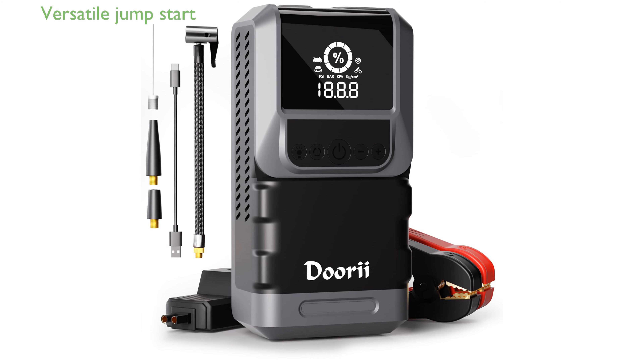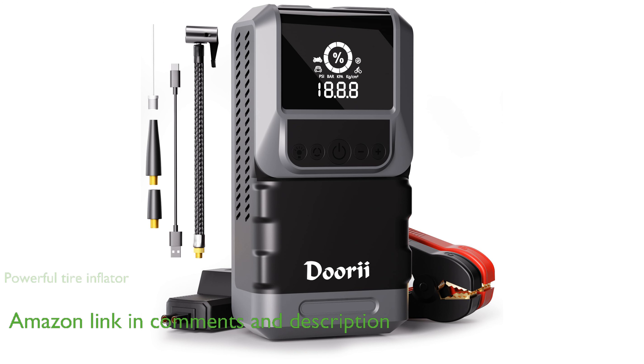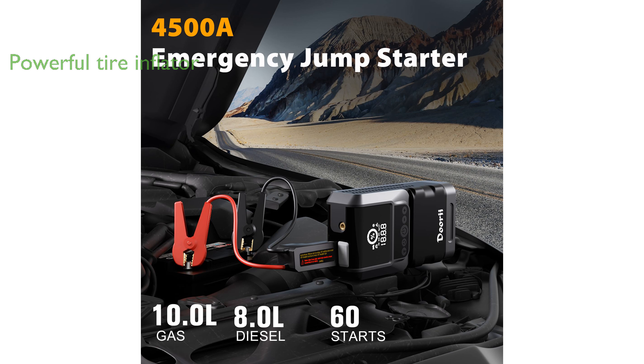The 4500A Jump Starter with Compressor can effortlessly jump start vehicles with up to 10-liter gasoline or 8-liter diesel engines, making it highly versatile. Equipped with a powerful 150 PSI tire inflator, this device ensures quick and precise inflation for various items, from car tires to sports balls.